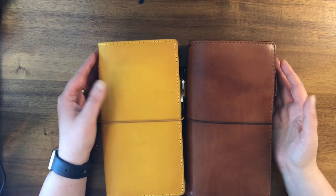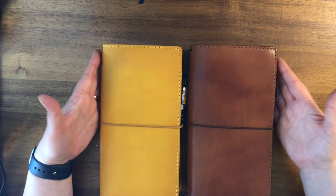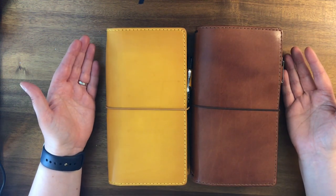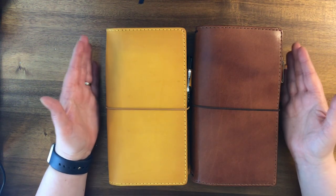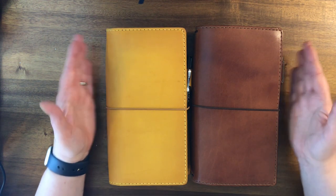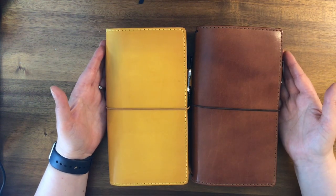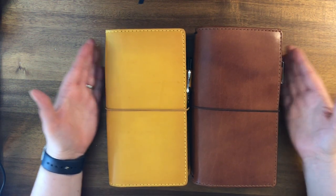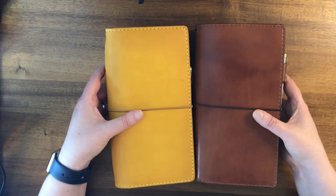Hello everyone! I figured the best way to introduce myself would be to show you things that I love. Here are some things that I love — these are travelers notebooks, and inside I have watercolor swatches, which is another one of my loves. I'll go through and tell you what these notebooks are and how I'm using them as watercolor swatch holders. These are Chic Sparrow notebooks — they are deluxes in narrow.